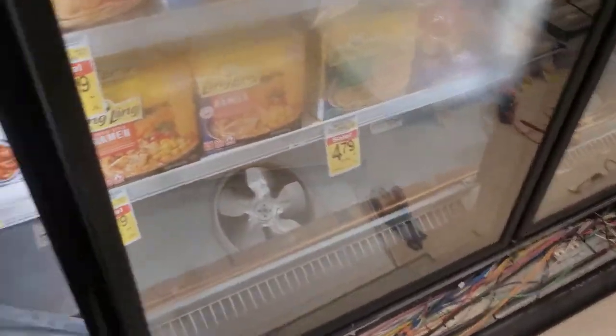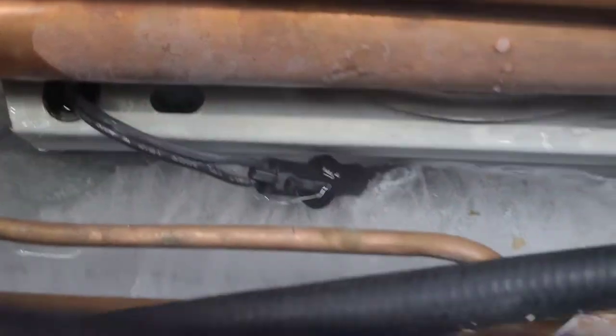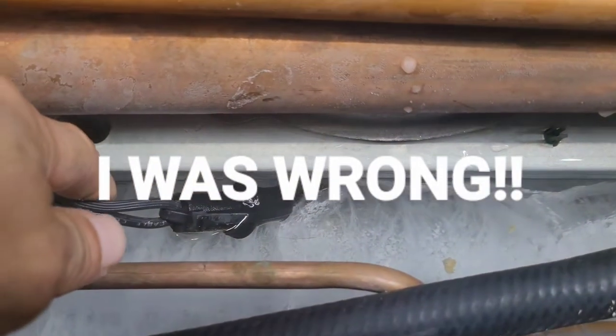Somewhere in there I've got a short to ground. I gotta get rid of all this ice so that I can start finding my short to ground. And something I noticed right away as I start melting the ice — I got this wire going up underneath here. I bet that's where my short's gonna be.